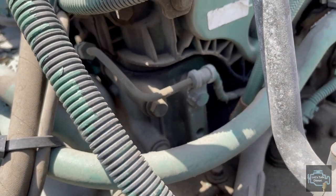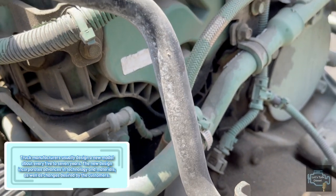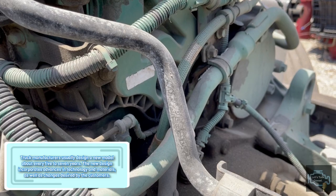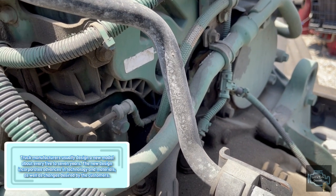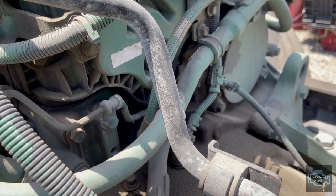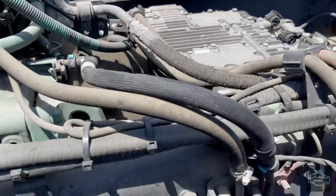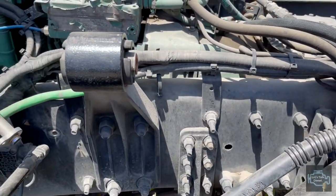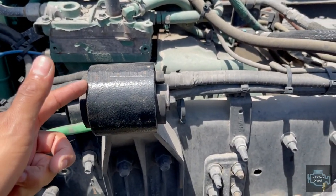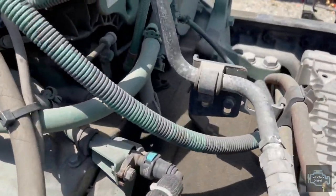To replace just this part it will take a while because you have to remove both sides of the splash shields and it takes time. I want owner operators to know that this kind of job takes time, so be patient. Now let's continue - you can see this is one of the cab mounts, there's one on this side and the other one is over there.